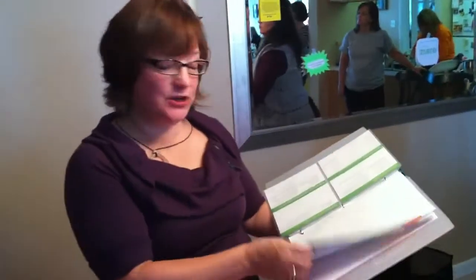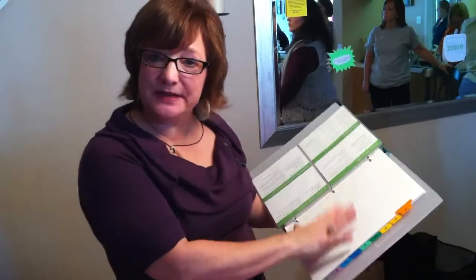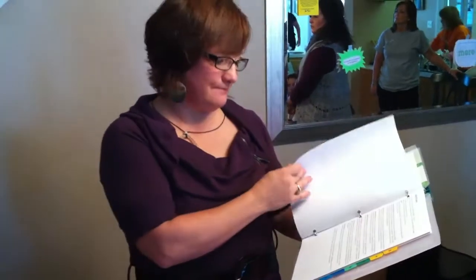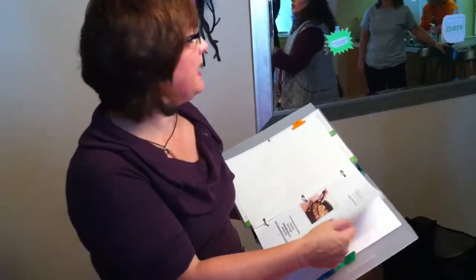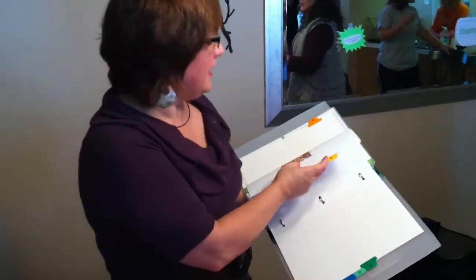We also have manual food processor recipes in here. How many pages do you have? 17 pages — 17 pages of manual, just like the baker recipes that we have. And then we also have the seed covered baker, so you have all your collections of recipes in there.